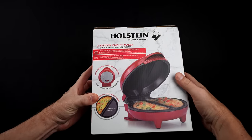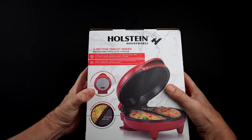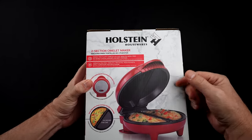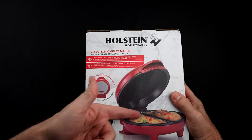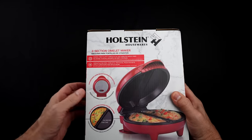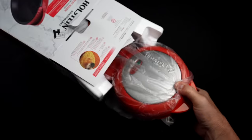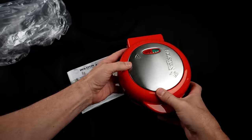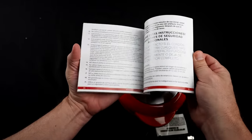Here is the Holstein Housewares two-section omelet maker — I paid $24.94 for this. They say it makes two fluffy omelets in minutes, and can also be used for pizza pockets, apple turnovers, desserts, and more. You can customize each side for individual tastes. It has a nonstick coating and stainless steel finish. It's a little bit smaller than I expected, but not necessarily a bad thing. There are some recipes included.